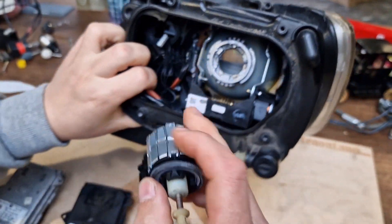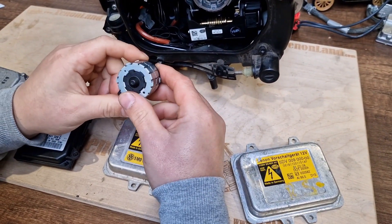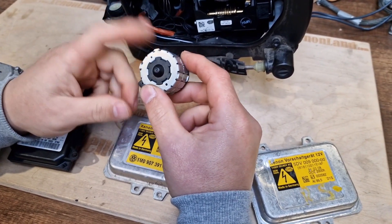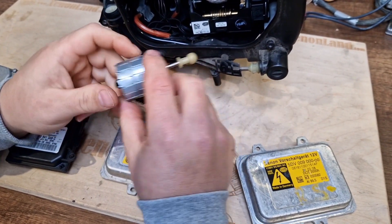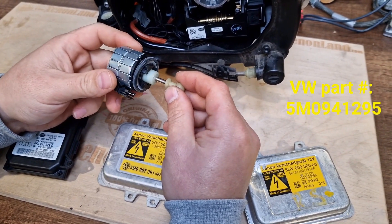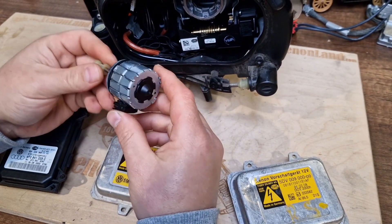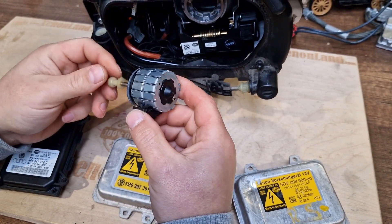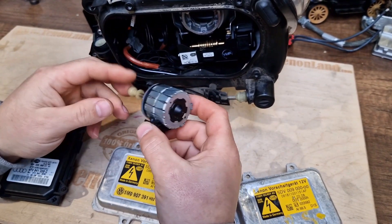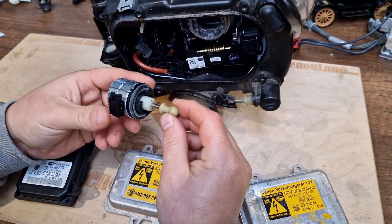The part number for this leveling motor — if you have a faulty leveling motor and need to source it from Volkswagen — the Volkswagen part number is 5M0-941-295. It's expensive — around 100 euro, plus or minus 10 to 20 percent depending on the seller. But it's an expensive motor.